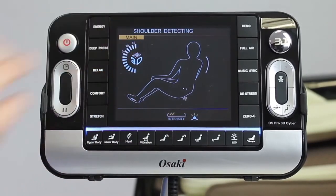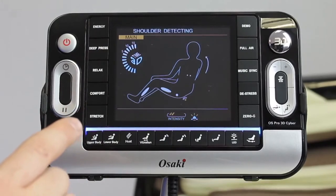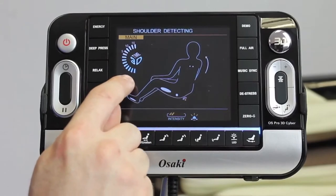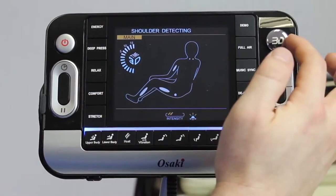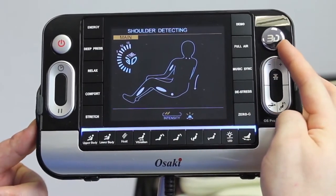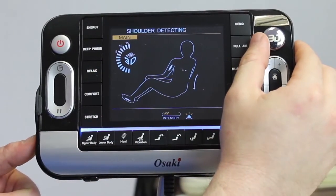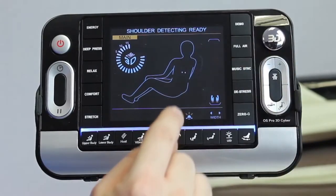When you choose one of the auto programs it'll perform shoulder detecting, where the backrest will go up and down your back detecting your back length and width, customizing the massage for whoever sits in the chair. As you notice, as soon as I turned on an auto program the 3D massage went to halfway. You can adjust it all the way down, halfway, or all the way up by clicking the joystick left to right.